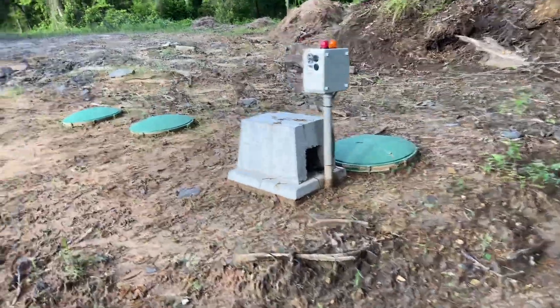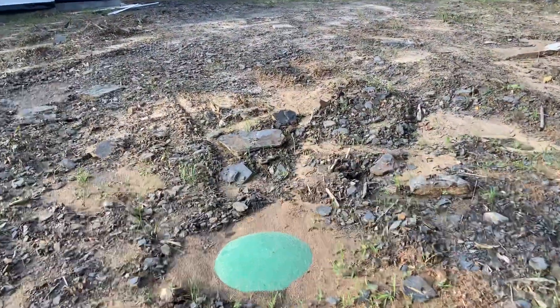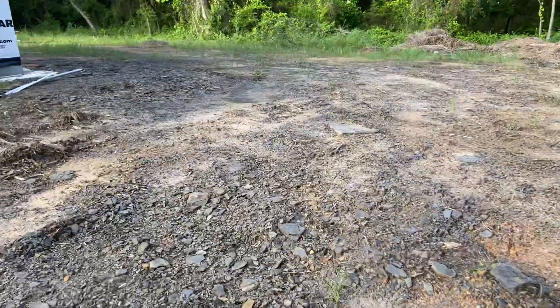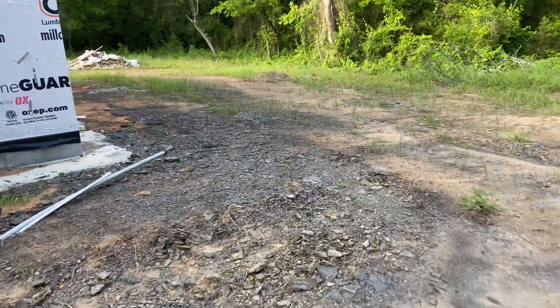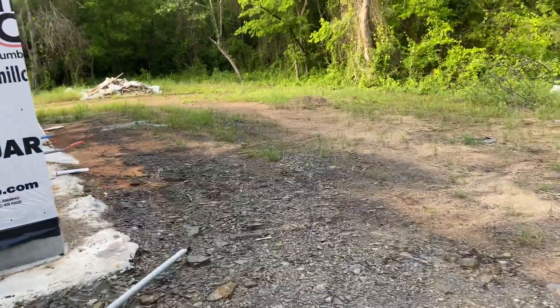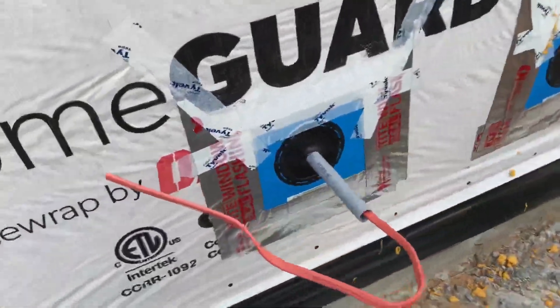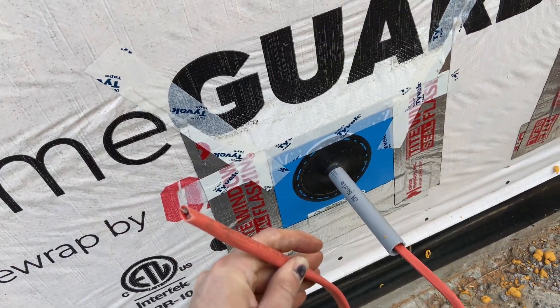It's worth noting that a lot of these systems run on a 120-volt, 30-amp circuit — that's kind of an oddball. You don't see a lot of 120-volt, 30-amp circuits, but that is what this particular system requires. So that's what we have stubbed out right here with our 10-2 Romex.